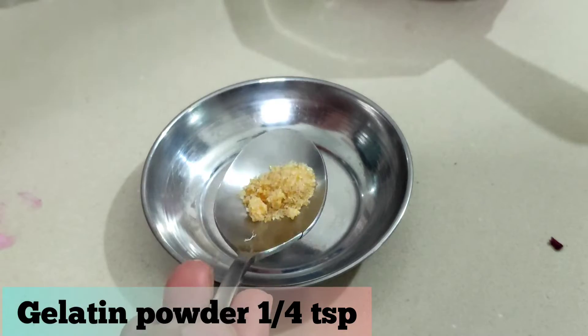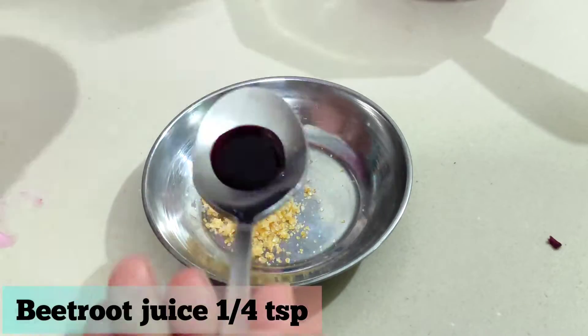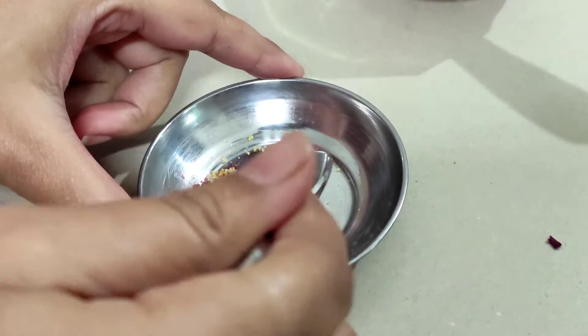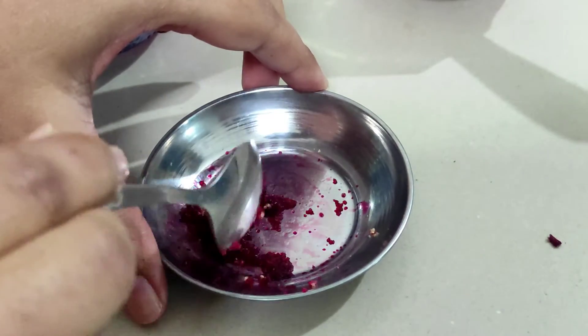For the remedy, I have taken one fourth teaspoon of gelatin powder. Gelatin is basically an animal-derived protein, so if you want, you can use agar agar as its substitute. Now I will soak the gelatin powder with enough beetroot juice — you don't have to drench it, just soak it.